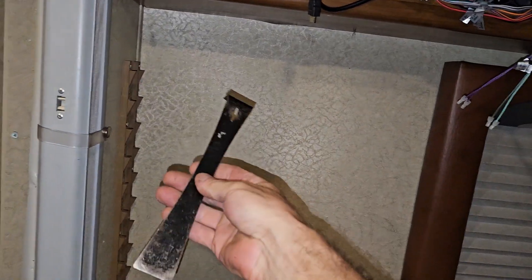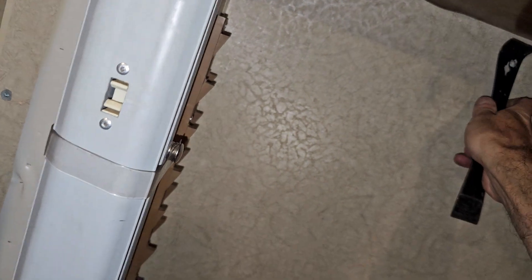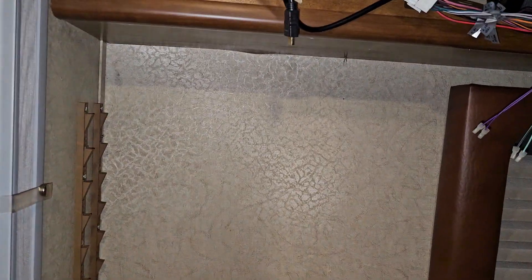All you've got to do is put a pry bar of some sort. I was using this Harbor Freight cheapie here. Go inside the door, get back up in this corner, and pry right there at that corner. That will bend that guy out of your way, and you can get rid of that one forever — no need for that one ever again when you put this back together.